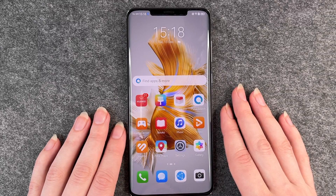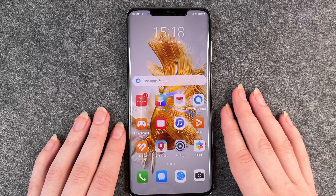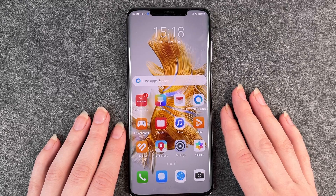Hello buddies, welcome back. It's Anne-Sophie and today I'm going to show you how you can make a screenshot on your Huawei Mate 50 Pro.